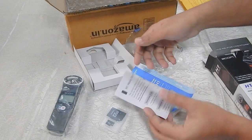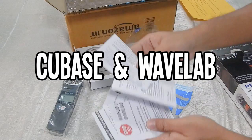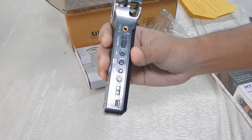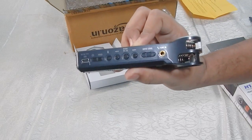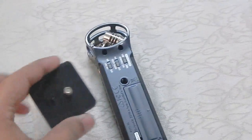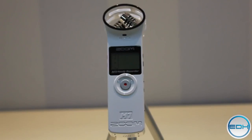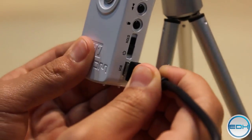You also get a few papers which include the warranty card and two audio editing software activation keys. These two software are Cubase and WaveLab, so technically you're getting two audio editing software absolutely for free. Besides this, there is a tripod mount hole with which you can mount it on a tripod and start recording your audio.